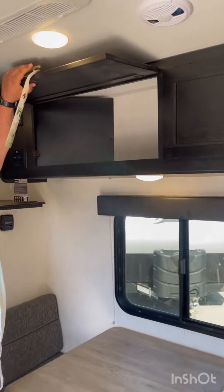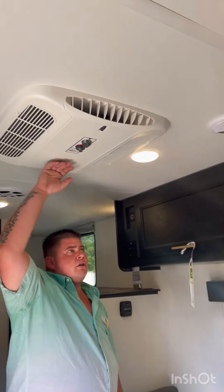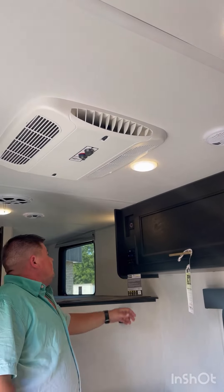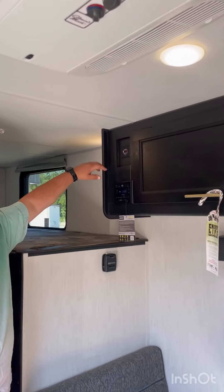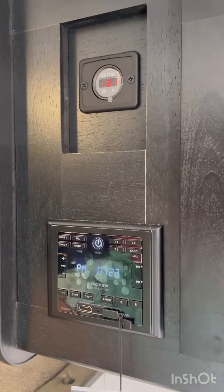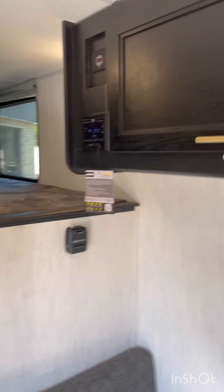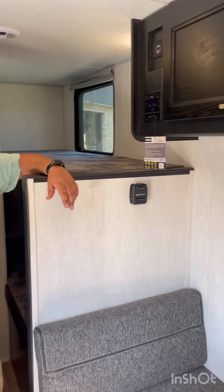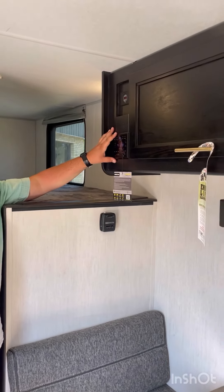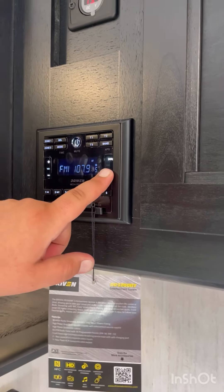Over here you've got your convenience light, which comes on in case you're hooking up or unhooking in the dark so you can still see your dump station. You've got beautiful storage in here — lots of room in case you wanted to throw extra stuff in there instead of on the travel rack, keeping it protected inside. This is actually one of the bunks inside this unit — it just unclips and the bunk comes down, and you've still got storage underneath as well.